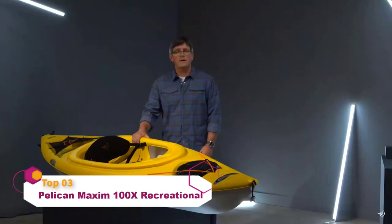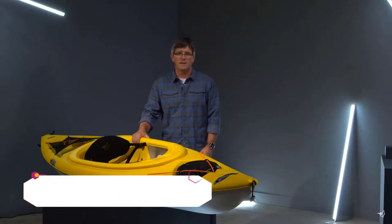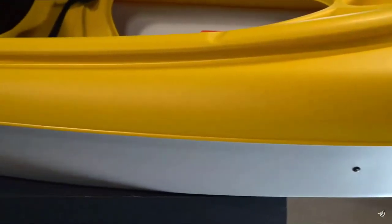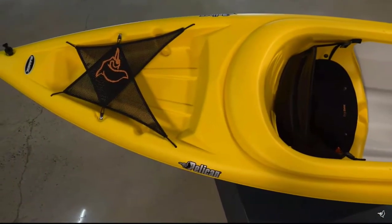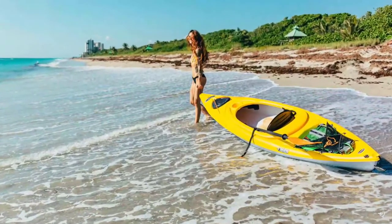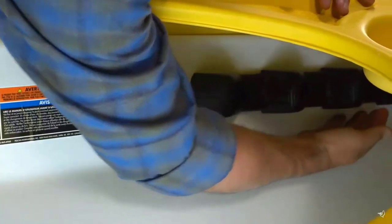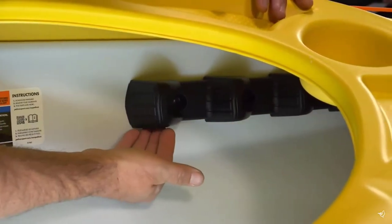The Maxim 100X is a sit-inside kayak for the more experienced recreational paddler. A better performing shallow V-Chine hull design provides improved secondary stability and speed versus our regular recreational kayaks. With a 275-pound maximum weight capacity, this kayak is designed for lakes, rivers, and moderately moving waters. It comes with molded footrests that allow you to easily shift the position of your legs as you paddle throughout the day.